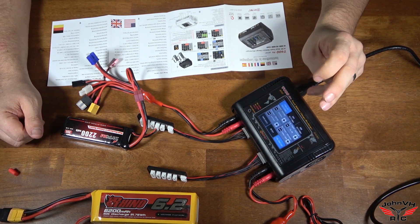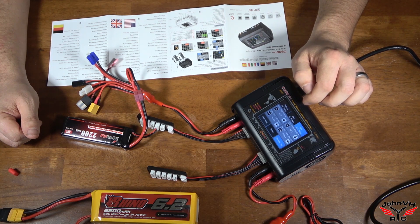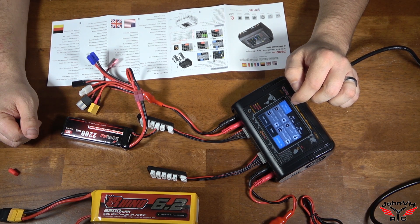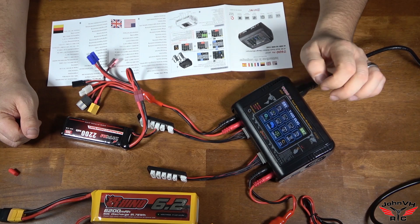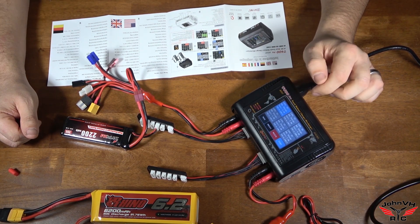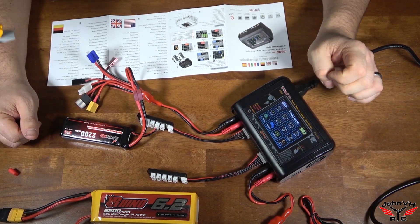Let's just look through the settings again. Public settings, Channel 1 settings — you can set some limits for stuff, you can calibrate things. Same thing for Channel 2. Buzzer, low input voltage, AC power, balance speed set to normal, exit, memory — we've only saved just the one so far. Different languages — English and other things.